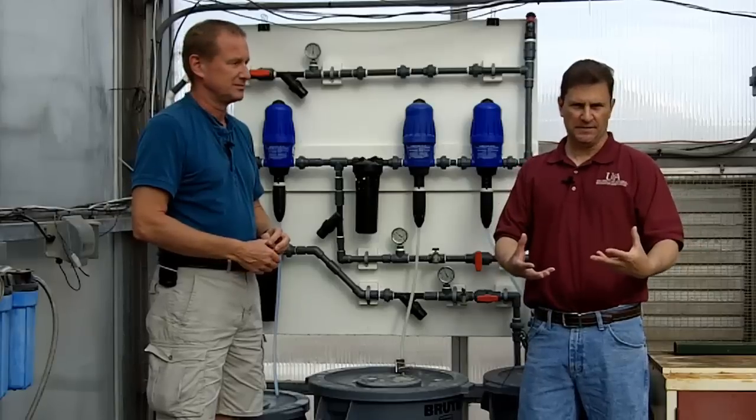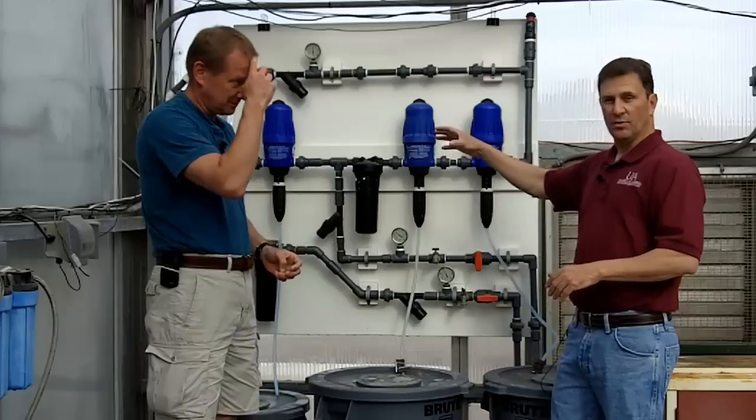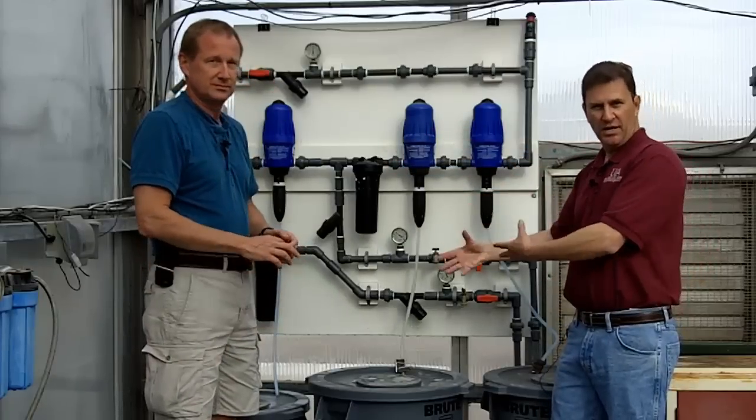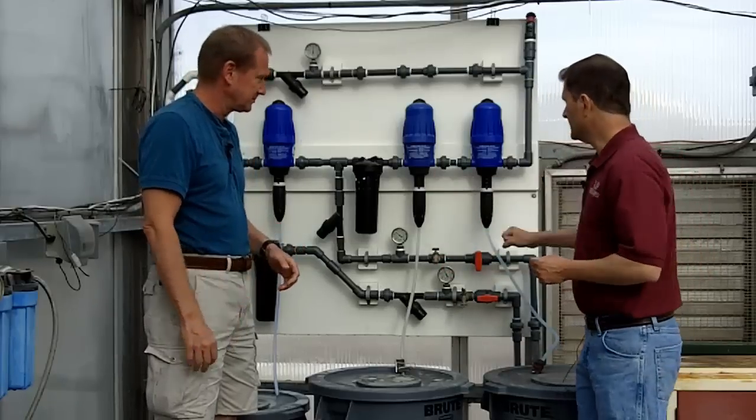Here at the University of Arizona they're using a non-recirculating fertilization system, and that system begins here at the injector board. We've asked Mark to walk us through the injector board and how they're actually preparing their solutions and delivering that to the crop. What do we have here on all of these different components?